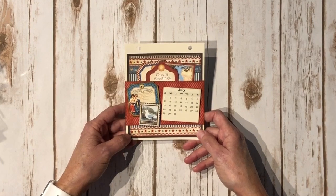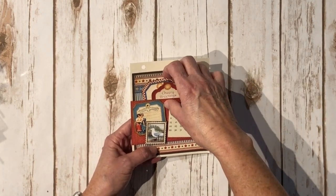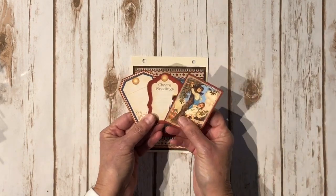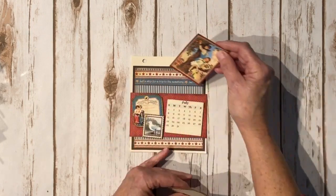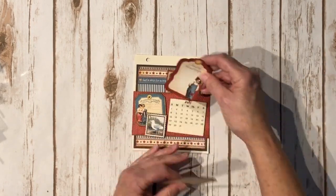Here we have July — cute little brown with the red and blue stars. There's a chipboard element here, a cute little stamp, and these are the little cutouts for July. I love it — 'Let's skip for a trip to the seashore.' I could use that right about now!